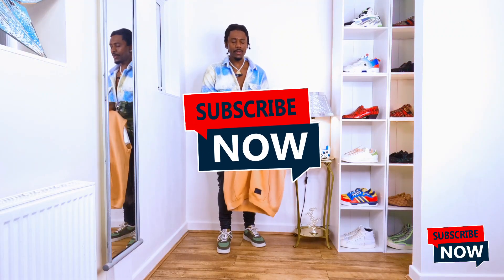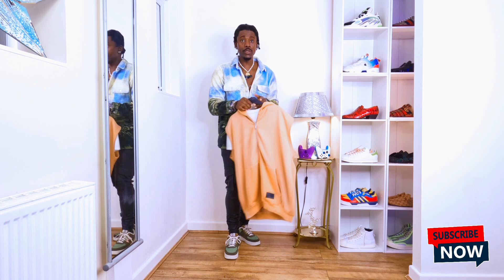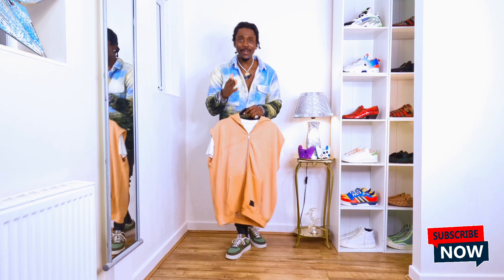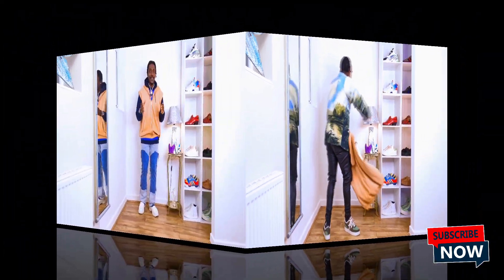Hi guys, I hope you're doing well. Today's video we are going to be styling this sleeveless hoodie in a nice way. I can't wait to show you — they're gonna look really cool. I like the vibe. Without further waiting, my beautiful, handsome people, let's go.